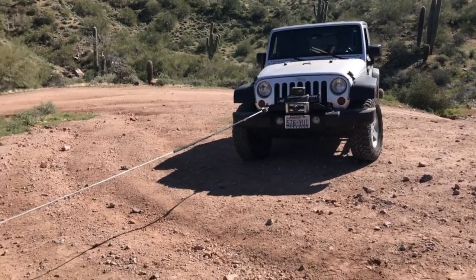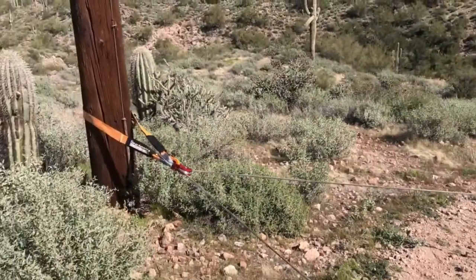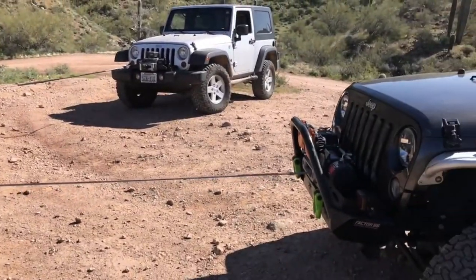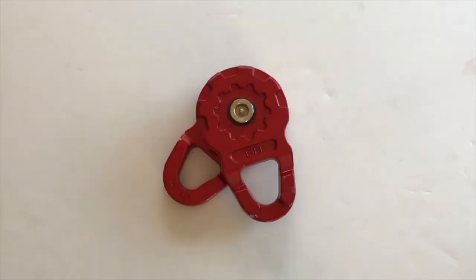So next time you find yourself in a sticky situation and you've got a partner with a Jeep who can't get a straight line pull, this is the way to get it done. Let's take a look at the snatch block we used in today's demonstration.